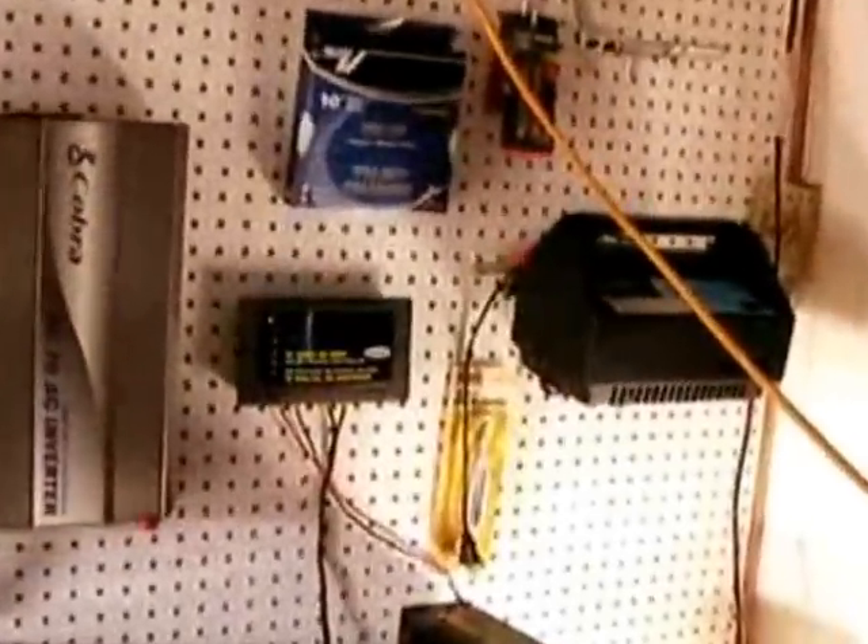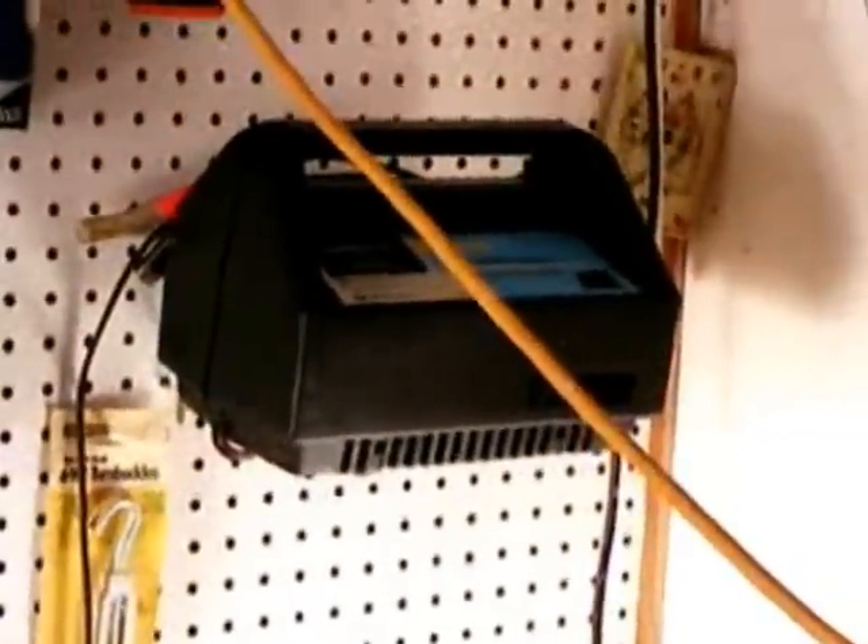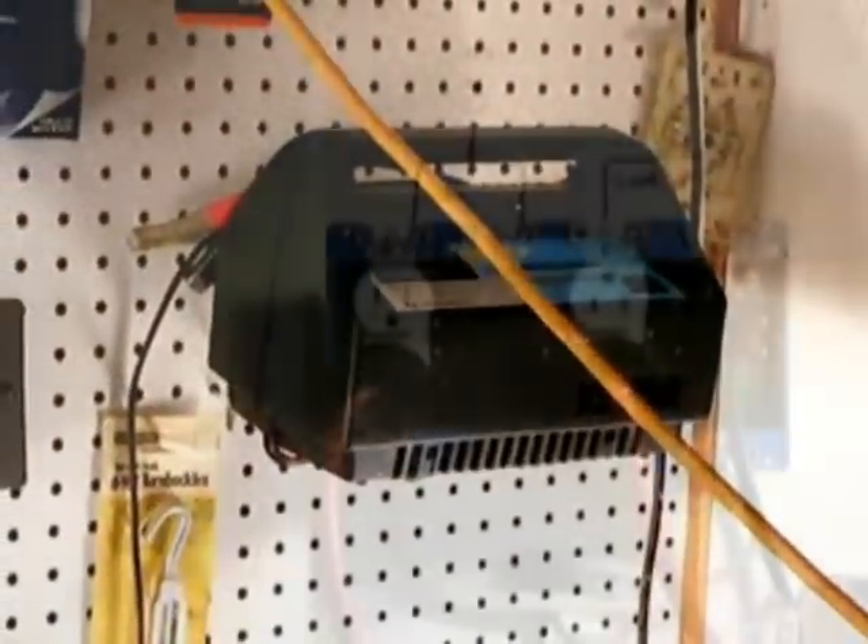I've also got a battery charger here so that we can use line power to top everything off if we don't have much sun or any wind.